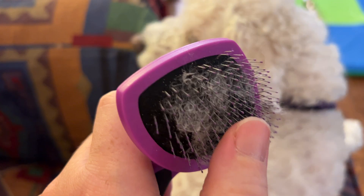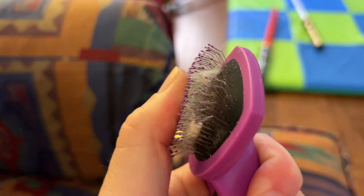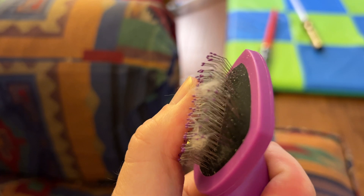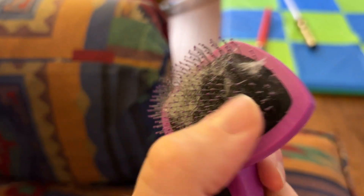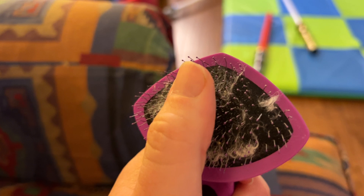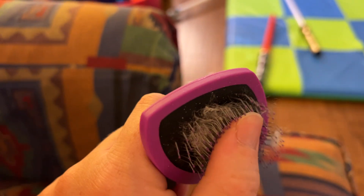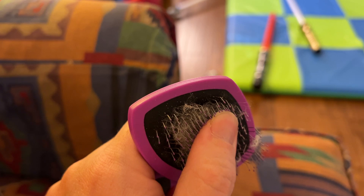I like that it has these nice fine little teeth on here, and they are very thin. They have these little tips on there, and then there's a kind of rubbery material underneath. So as you press down, all of these are going to come down to a point, and that makes it really easy to keep that coat looking great.